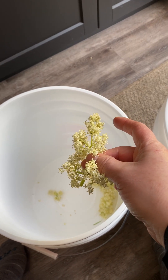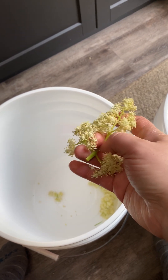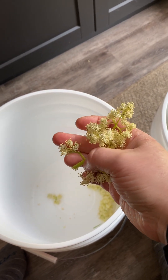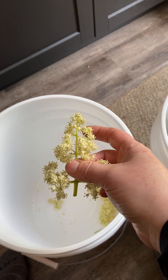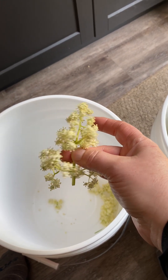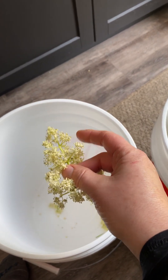The first step, after you've picked your elderflowers, is to get rid of the sticky stems. We're going to cut all these blooms off the stems — I'm just going to use kitchen shears. We're going to cut them off. We need 12 cups of these, so that's the first step in making your elderflower champagne.